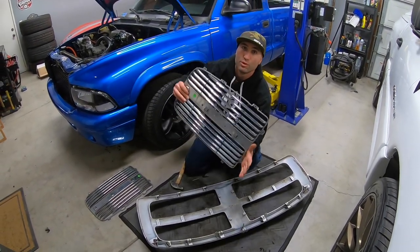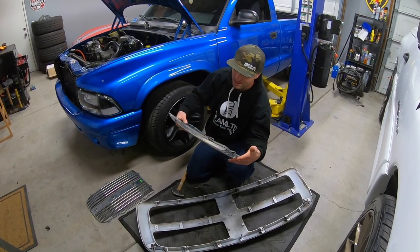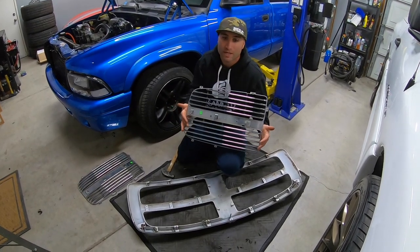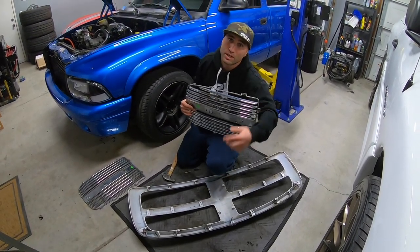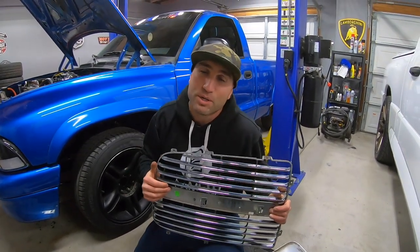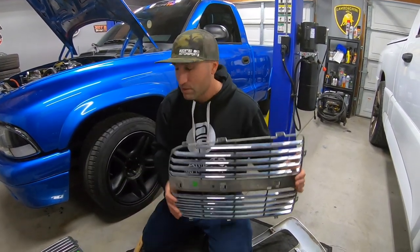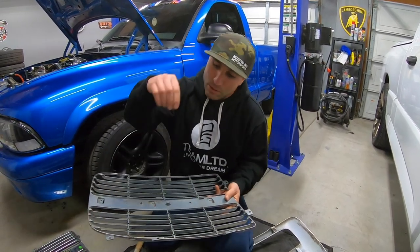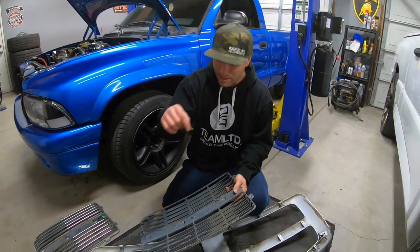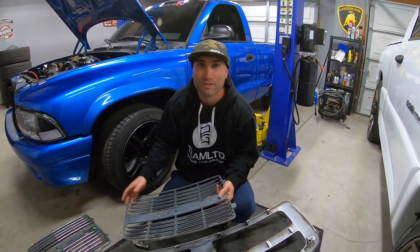We have our grill inserts removed. Now you can either decide whether you're going to paint these, Plasti Dip these, or replace them with a different style. We are actually going to be putting honeycomb ones in. So make sure you subscribe and click the like button — we'll show you the ones we're going to be putting in. But that's it — it's just the reverse process. Put the insert in, put your push pins back in that hopefully you didn't lose, put all your bolts back in — the 8mm ones that hold it to the actual truck — and you're done.